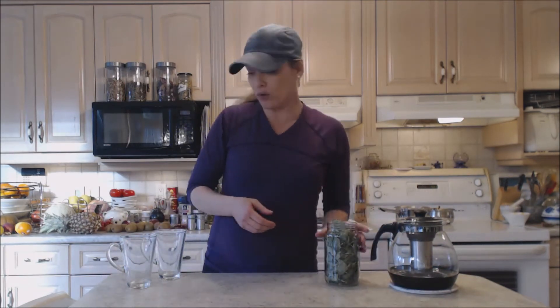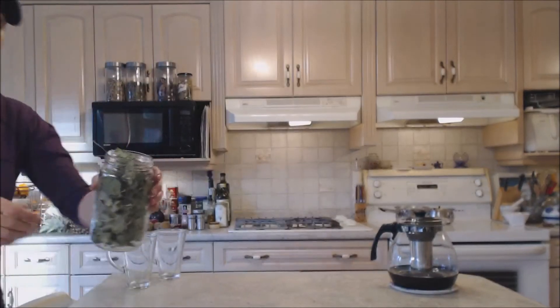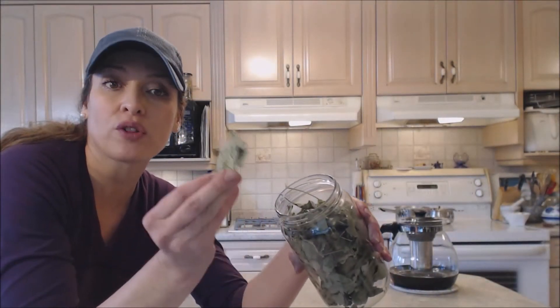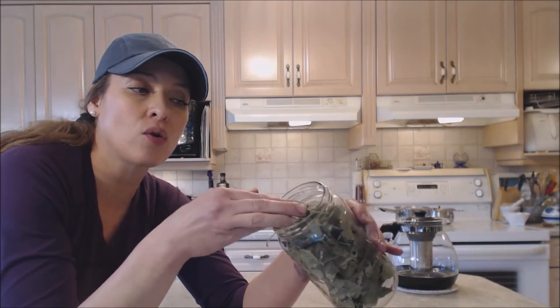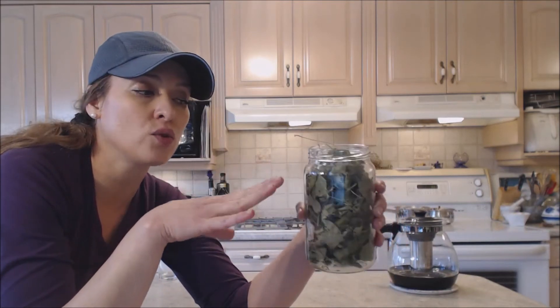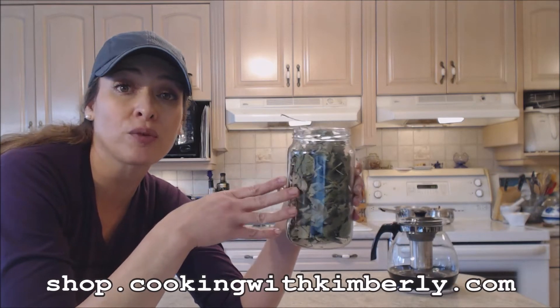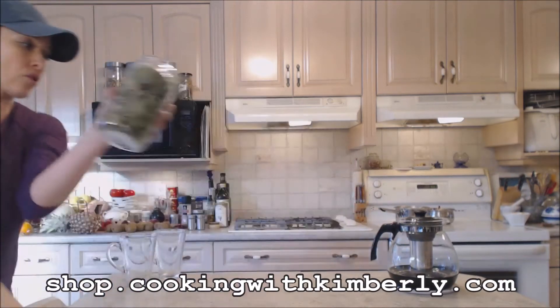We have our own leaves that we grow. This is from our red currant bushes — a couple of red currant bushes we have — and these have been dried for the winter. They are organic; they have not been sprayed or anything like that. You can also pick up some of this tea in our store at shop.cookingwithkimberly.com, so make sure you get your orders in.